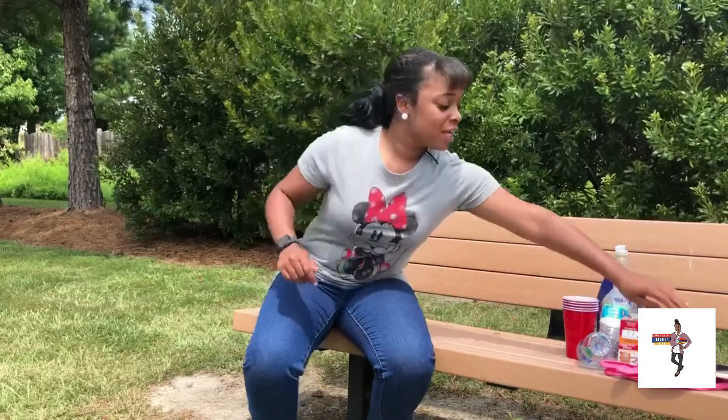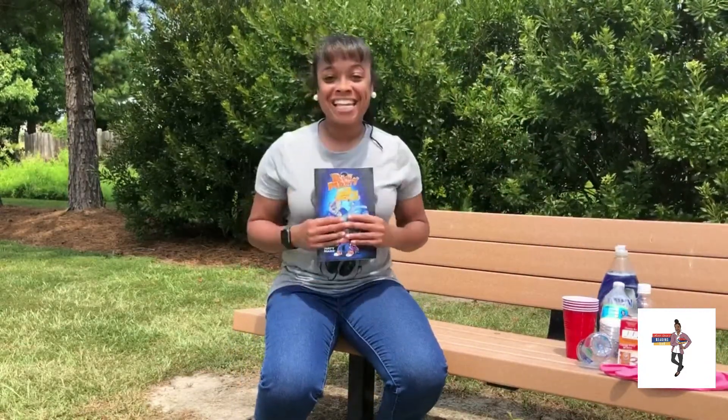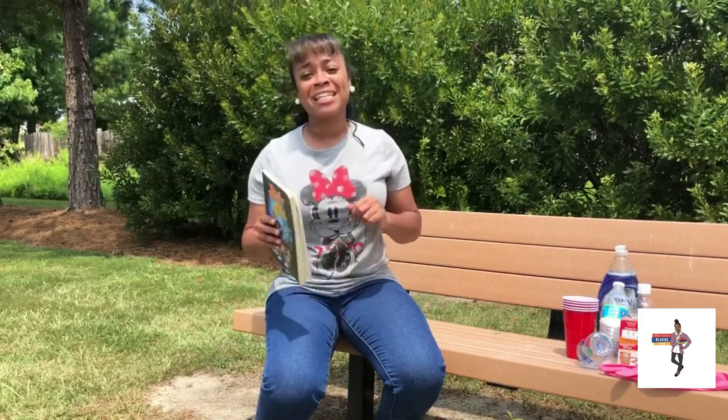Hi you guys, it's Miss Erica here and today we are doing our activity based off the book — let me get it — Big Monty and the Lunatic Lunch Lady. I hope that you've gathered your items because after the intro we are going to get right into the video. I love you guys.